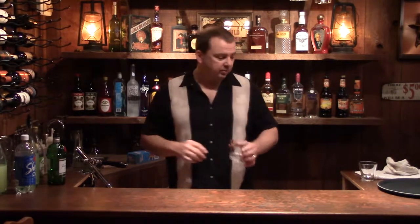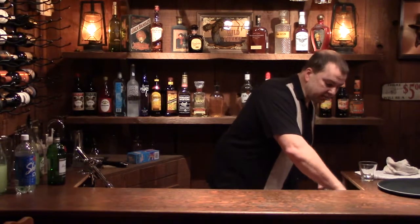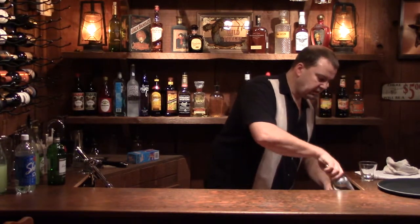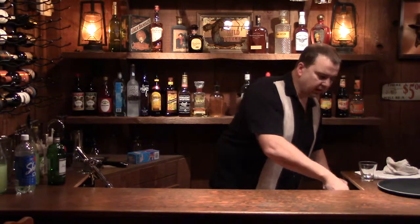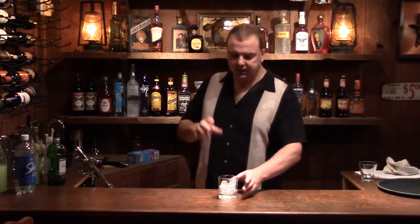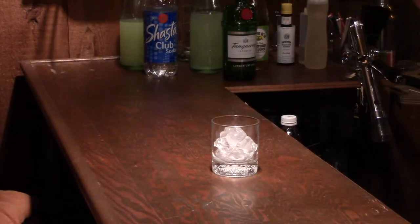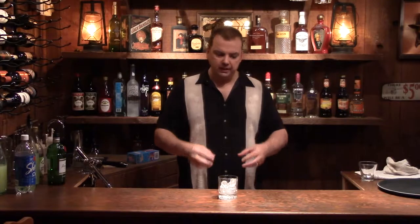You want to start with a glass and fill it with ice. You can use crushed ice with this, but I actually don't like crushed ice — it tends to water the drink down a lot faster and keeps you from being able to use a straw. I tend to just like heavy rocks, not regular refrigerator stuff, but good manufactured ice. It works great in drinks.